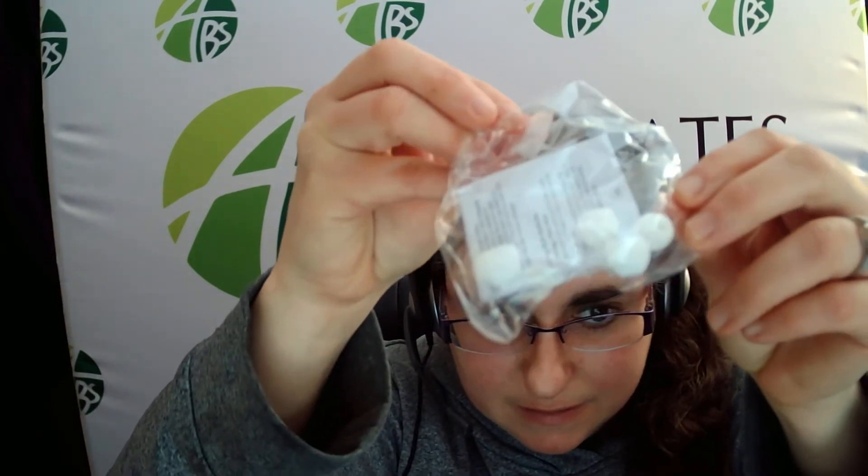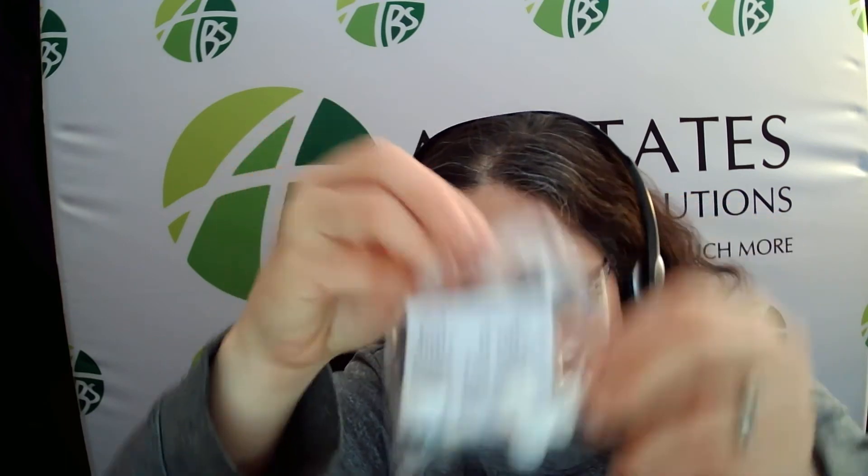The earbuds come with several different silicone shapes. I actually found one that fit my ears. Normally I really dislike earbuds, but these are nice.